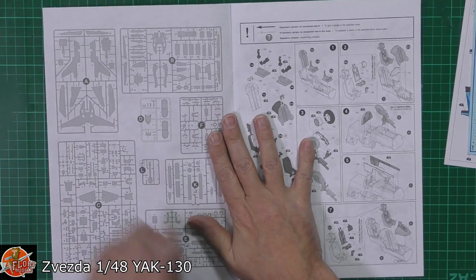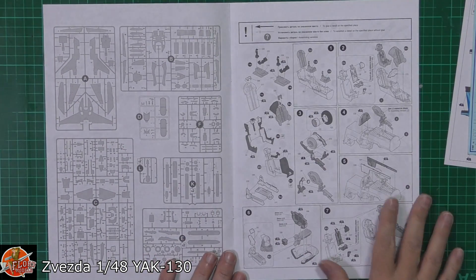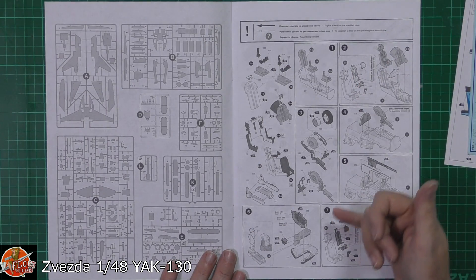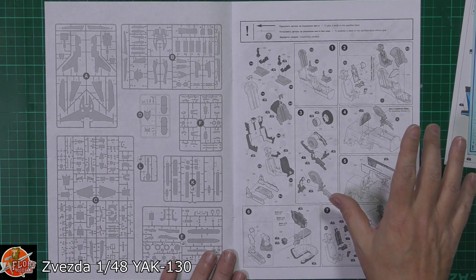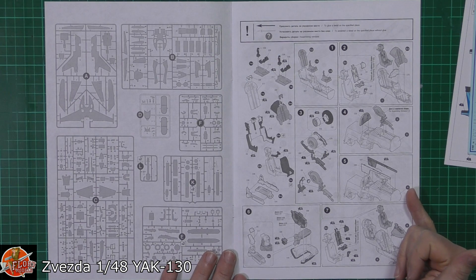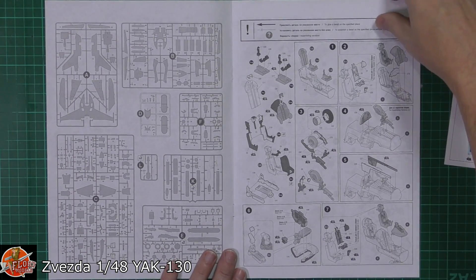A little bit about the aircraft and then down into it — we've got the sprue layouts. Straight into the meat of it: cockpit, so we've got seats, the tub, all the various things going down there, and the tub doubles up as the roof of the nose wheel well, which is pretty common for this type of thing. Nice little touch — there's a detailed HUD in here which is nice to see.